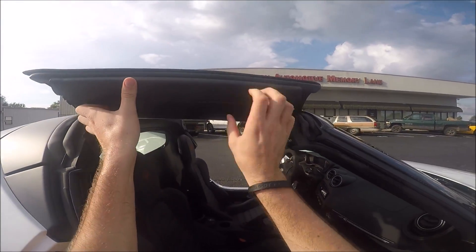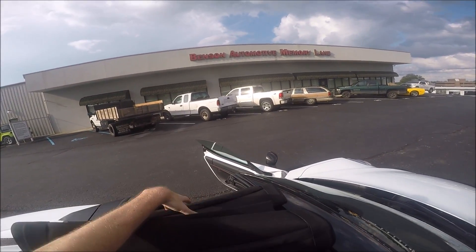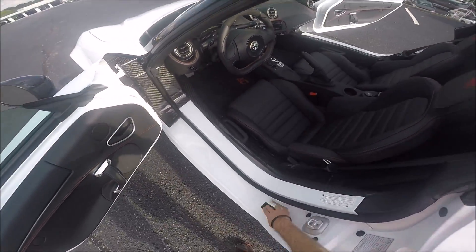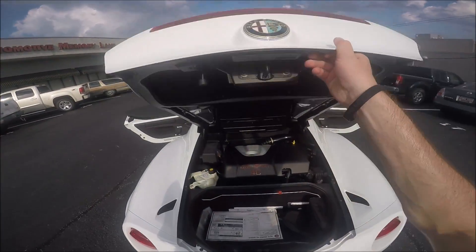Pull them right out, roll up the cover, and from there we can just take it up and put it back into the trunk. The trunk release is located on the driver's side.